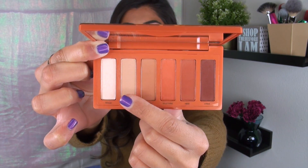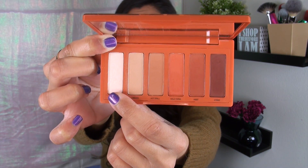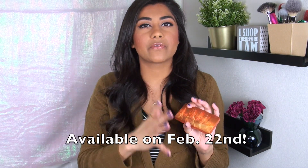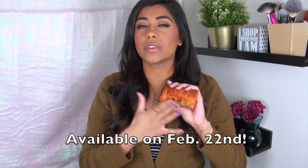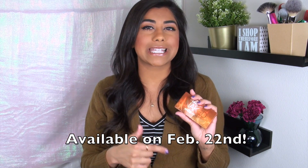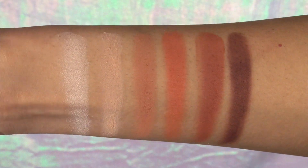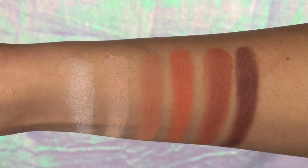Five of these shades are matte — all five on one side — and then the first shade I'd describe as a satin finish. This little palette retails for $29. It should be available really soon, and as far as I know, it's a permanent palette in the Urban Decay line. Here are all the shades in the Naked Petite Heat palette. From left to right: Inhale, Vibrate, Hot Spell, Wild Thing, Heist, and Strike.